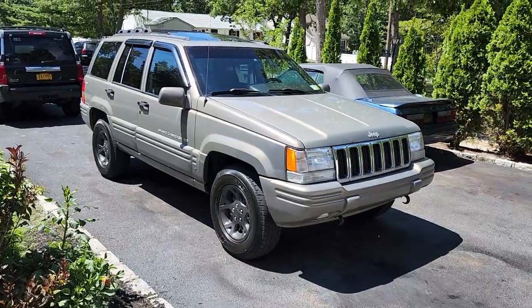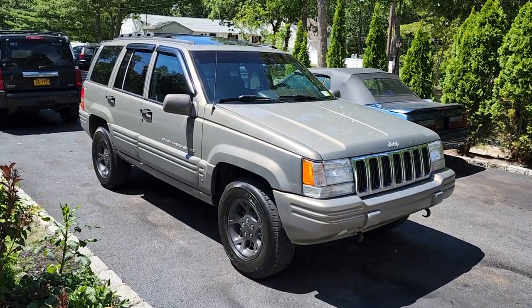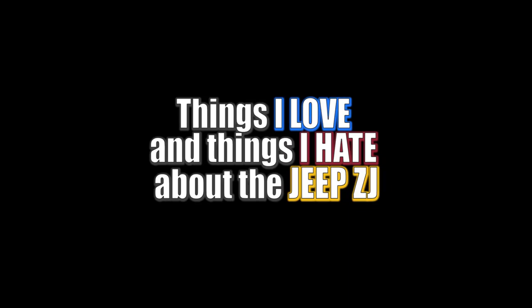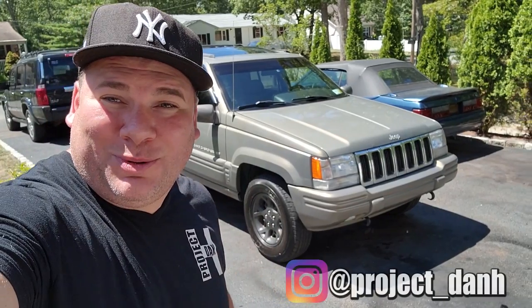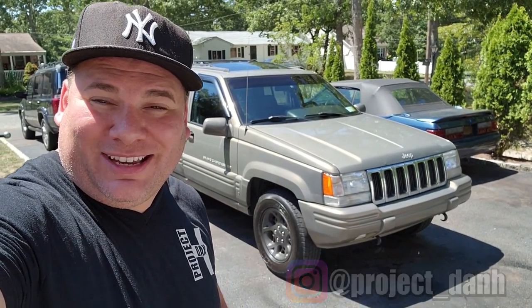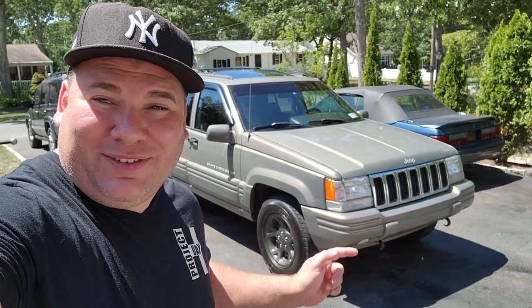Oh yeah guys, look at that beauty. Time for another ZJ video. Hey, what's up guys, I'm Dan H and welcome to the project. Today I'm out here with my 1998 Jeep Grand Cherokee, known as the General Grievous, and right now I'm going to give you all the things I love and hate about this ZJ.